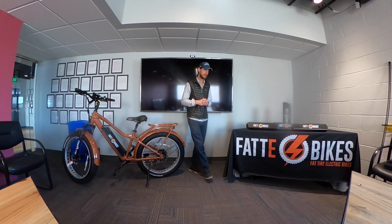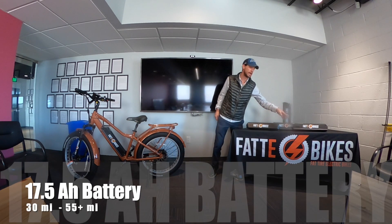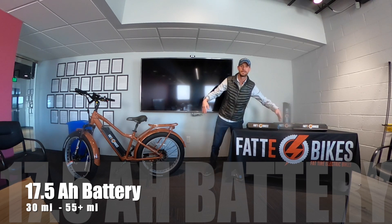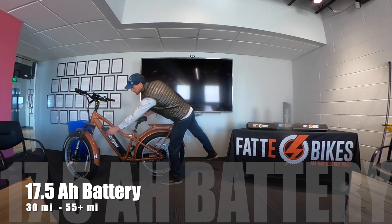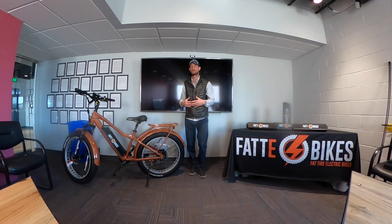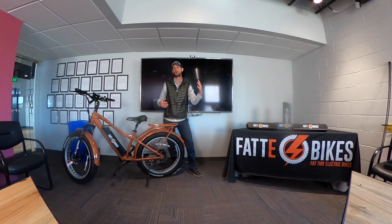We also have a 48 volt 17.5 amp hour battery, and the actual casing for this is exactly the same — they both come with a little handle that you can pull it off with. The 17.5 is going to get you just a few extra miles, so maybe 30 to 50 miles or 35 to 55 miles in range. And again, you can definitely exceed that — it's all about how you're riding the bike.